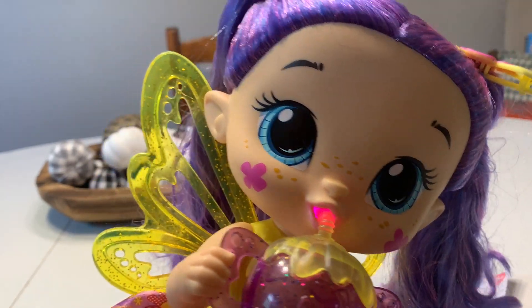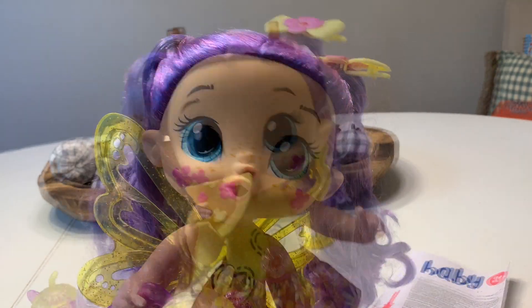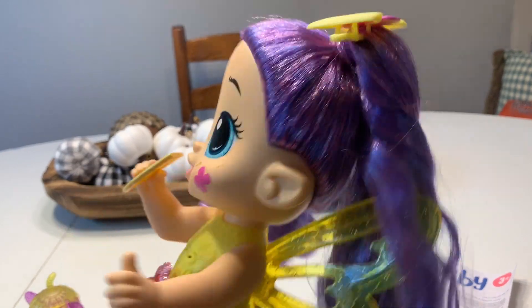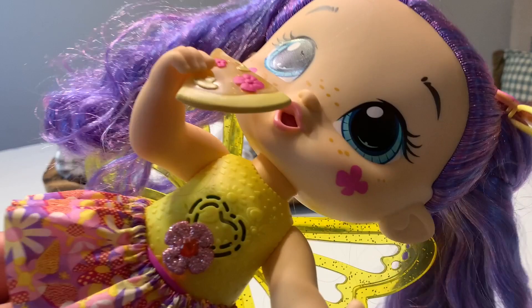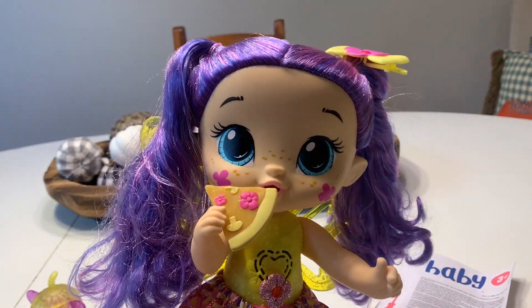She actually sounds like she's drinking. She's so adorable. I put her bow in her hair. I did have a little bit of trouble with it — I think her hair is too thick to actually put it over her entire pigtail, so I just put it in a little piece. And it fits perfectly now, it's not falling off or anything.